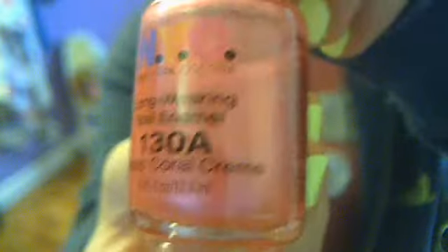And then I have an NYC in 130A Classic Coral Cream. It's really pretty. I wear this a lot. The camera's throwing it off — it looks like my shirt color, but it's really bright pink. Sorry for the bad quality.